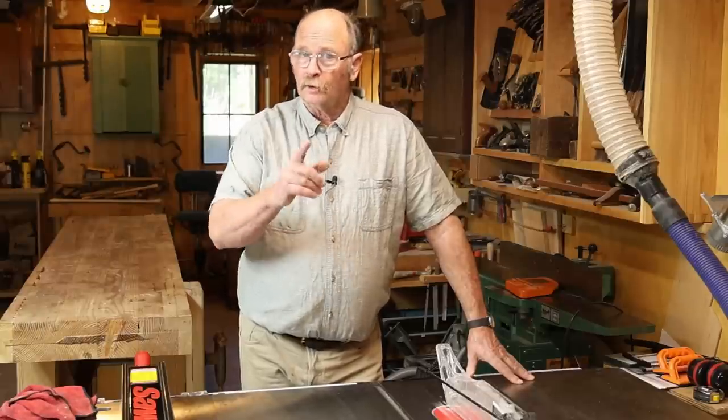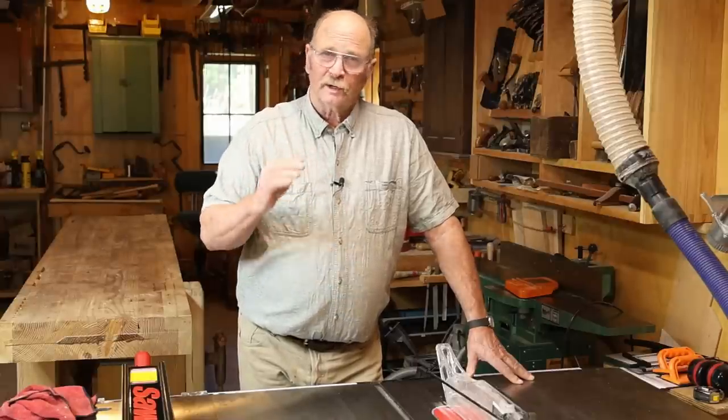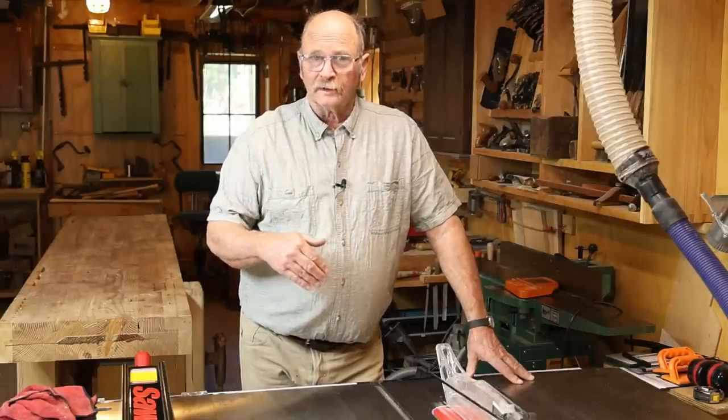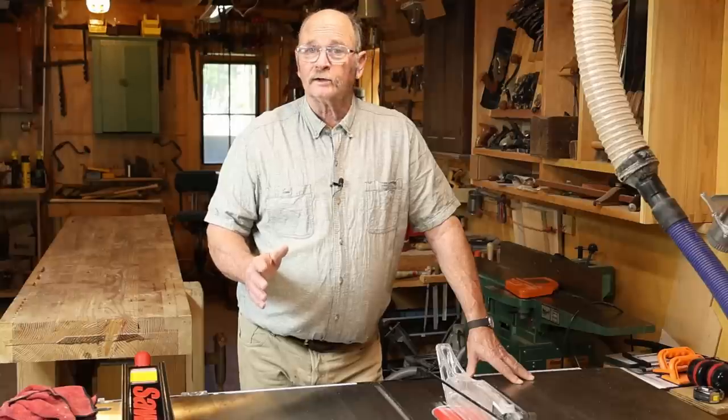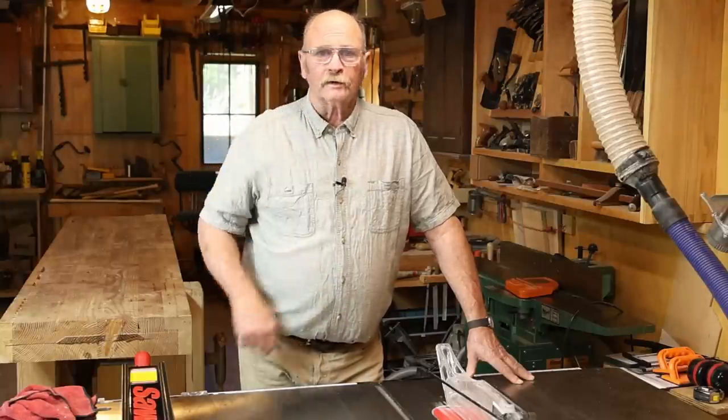I do hope you enjoy it. If you liked this video, give it a thumbs up, and if you haven't done so already, I would love to have you hit that subscribe button. I hope you have time in your day to get out to your shop, make something, but stay safe. Wear your safety glasses. We'll see you for the next video. Thank you.